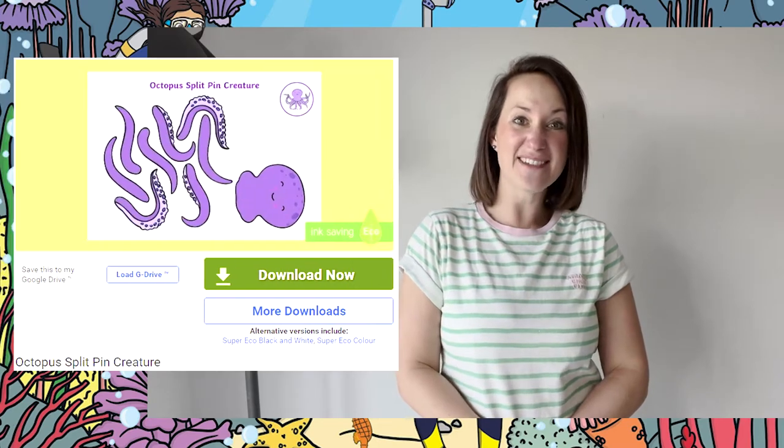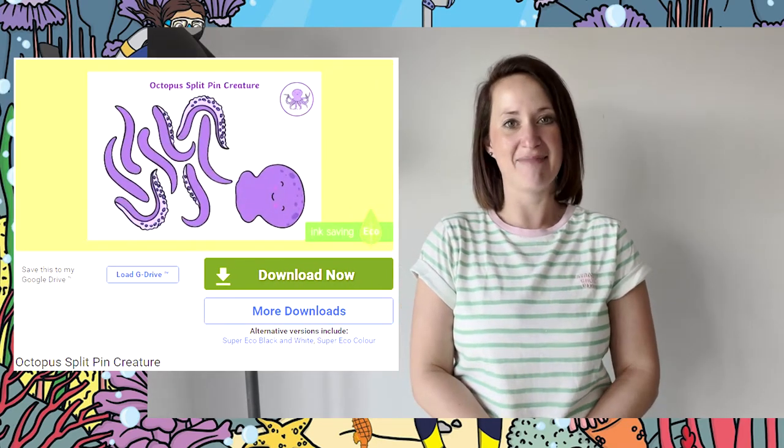So what are you waiting for? Go download this fantastic resource now. I'll see you again soon.